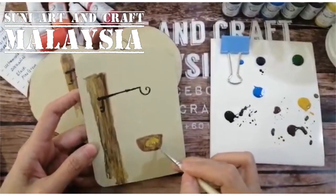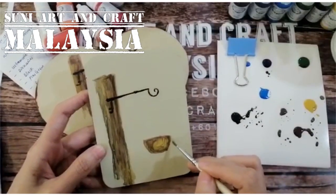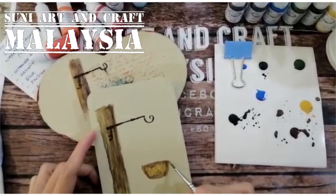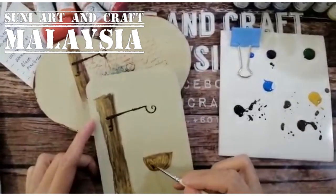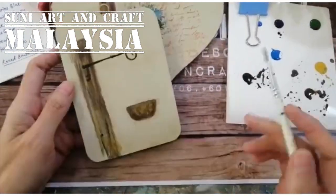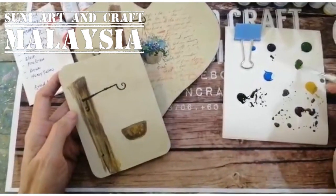You can blend in some honey yellow, and before it dries you can also add some black color. After that, blow dry. Then we will paint the leaves using pine green.